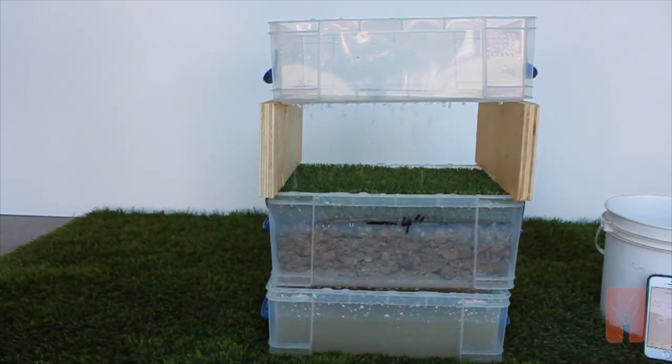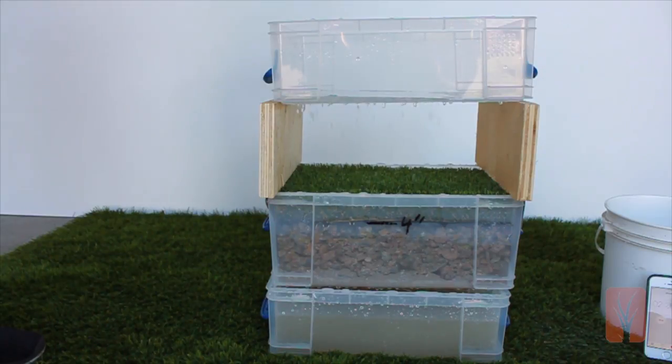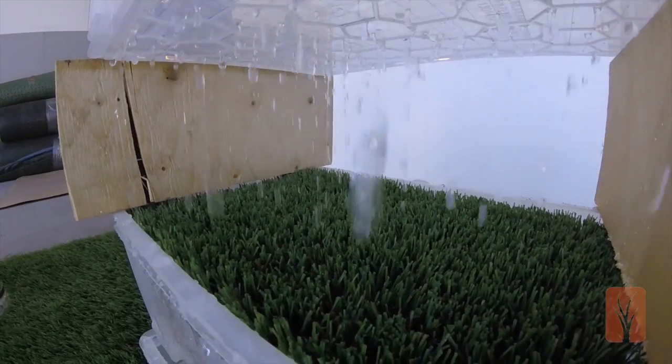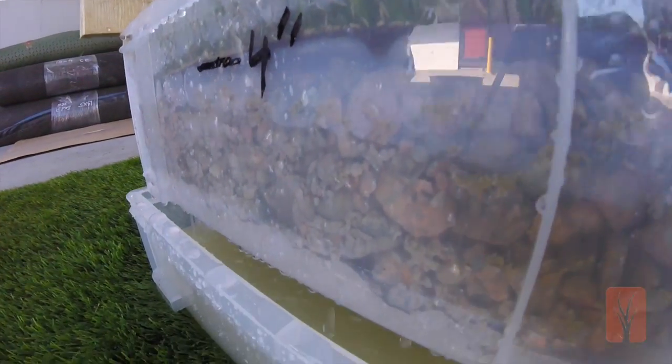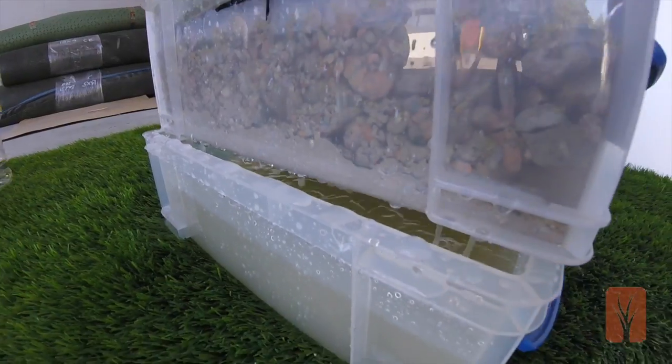As you'll notice with this excessive amount of water in such a small space, you still have no puddling. Zero runoff. Artificial grass, when done properly, drains vertically, faster than the water will run.